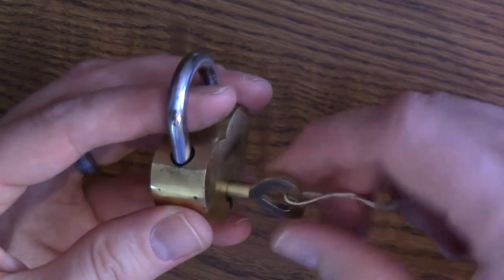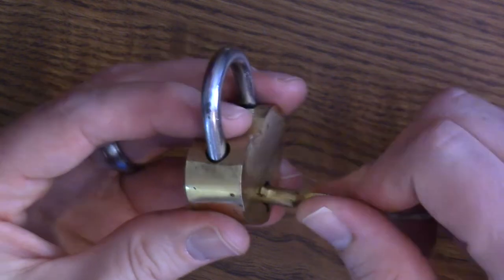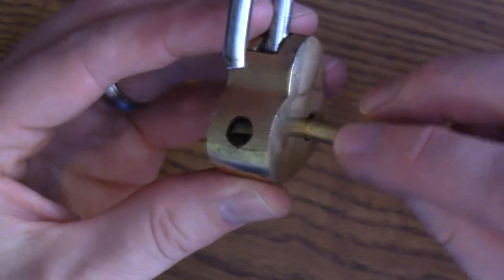So you have to do it — this way it won't go through. You have to do it at that point, in that direction. When I do that and stop it from here, I can kind of see that.